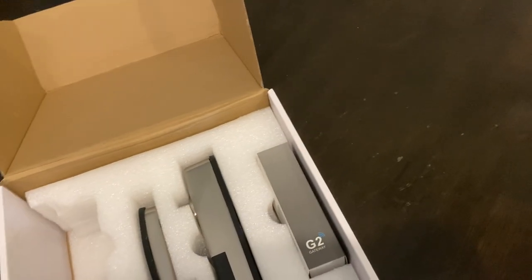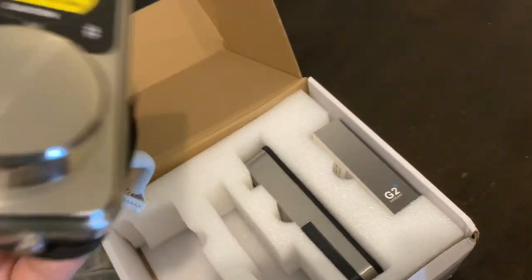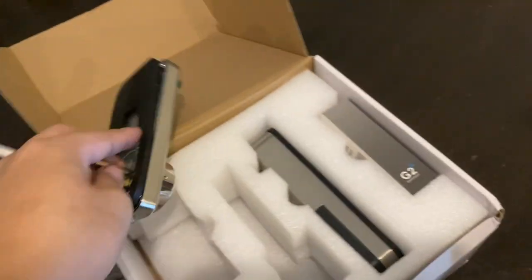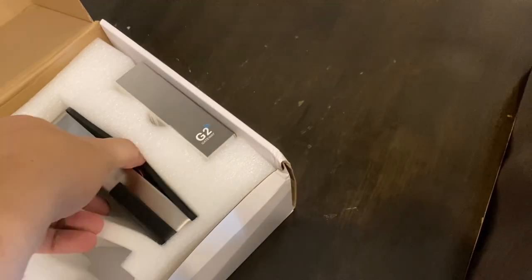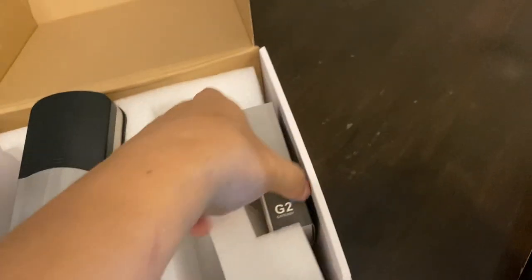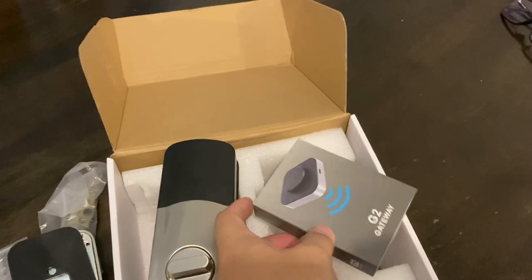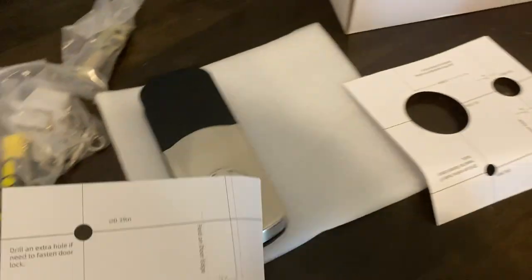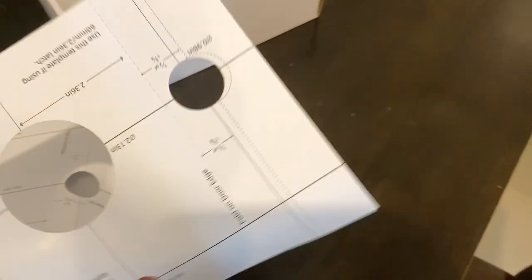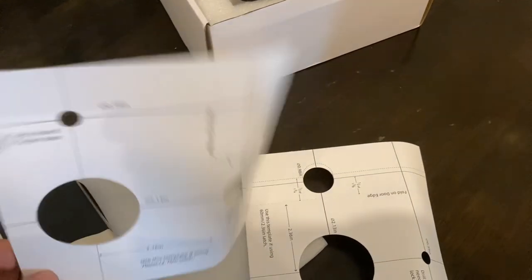It also has a gasket included. It comes with the gateway too — awesome! Inside the packet you have these templates for the door, so you can use them to determine the location and the mounting holes for the lock.